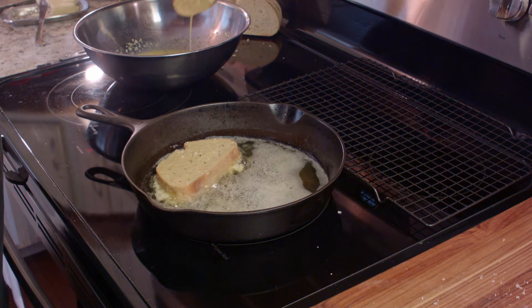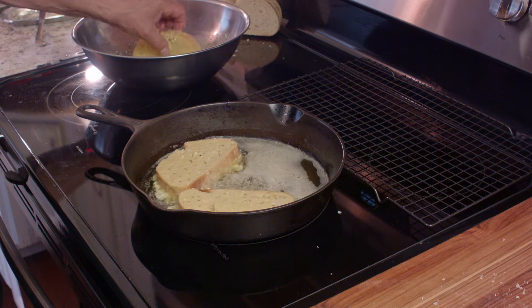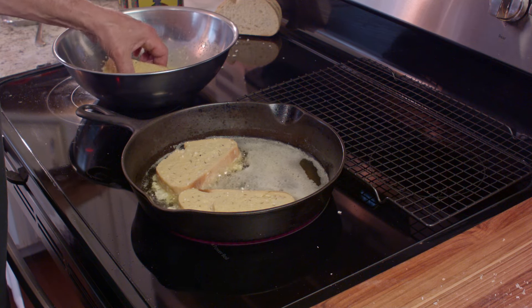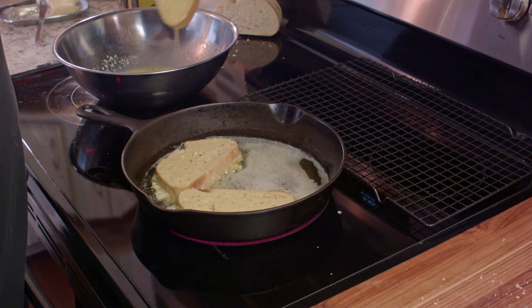I could have used a lot less oil too — I could have cut it in half at the very least. But I wanted to make sure some of it would bubble up around the edges and cook those edges. So that's the reason for doing it that way, but you don't have to.